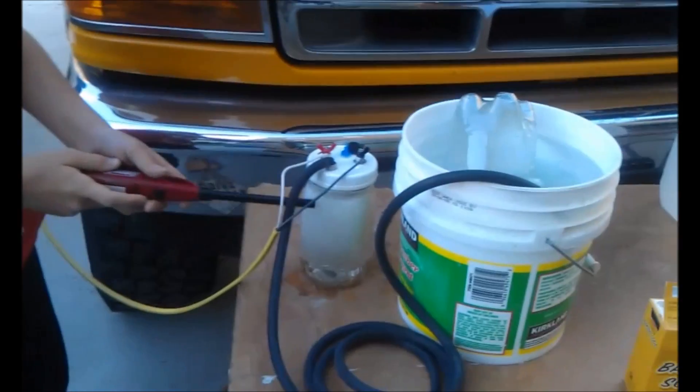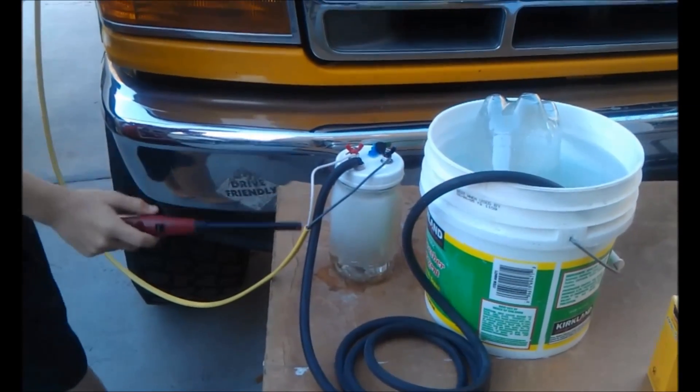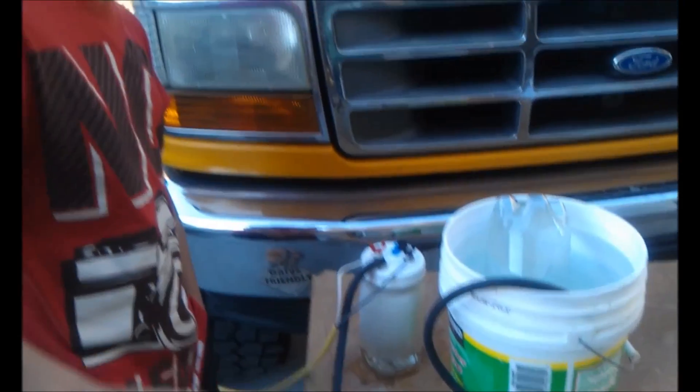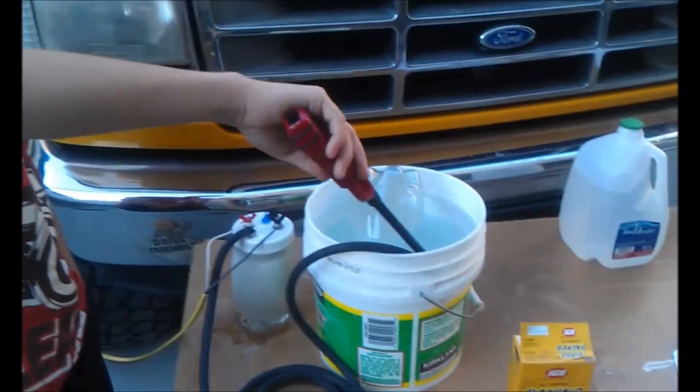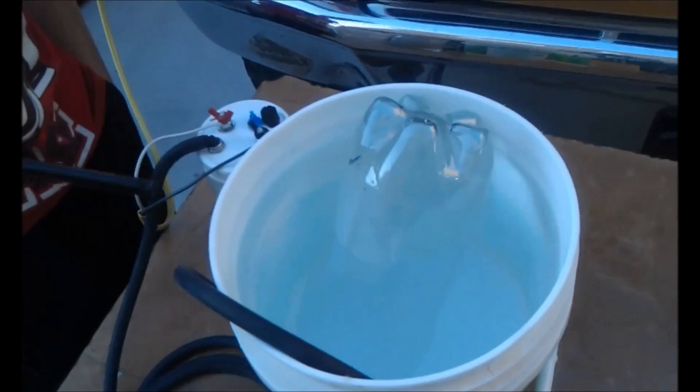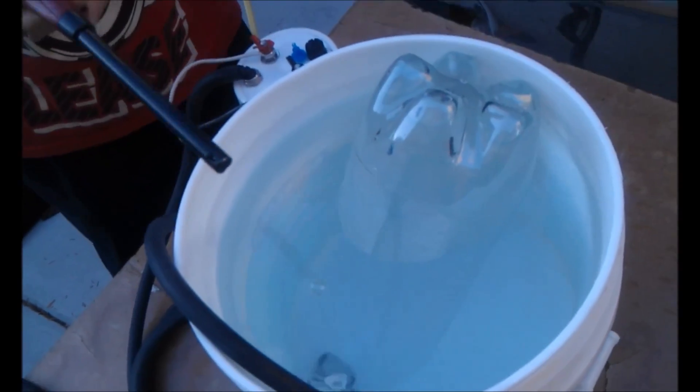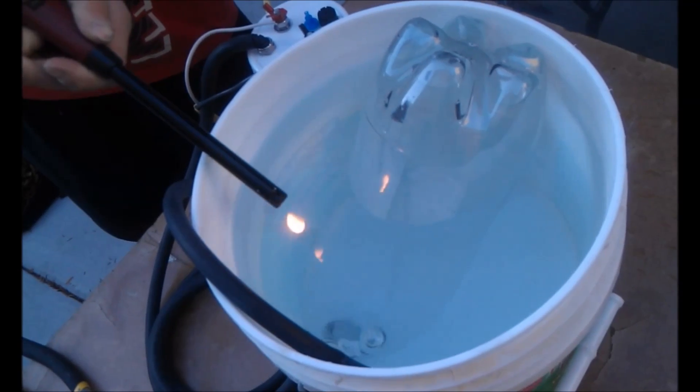See all this white stuff in here? These are all bubbles. These bubbles are actually gas, and when it comes through here and stuff, it comes out here and turns into bubbles. So the bubbles are gas, and when I put a lighter to it, it pops.